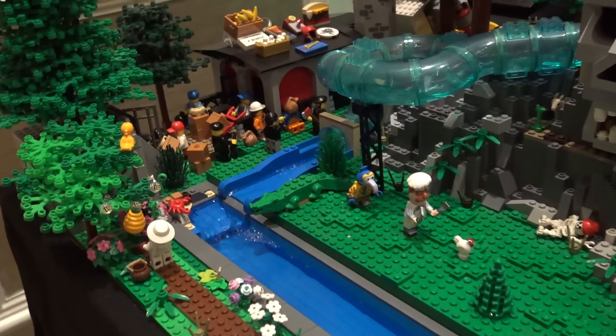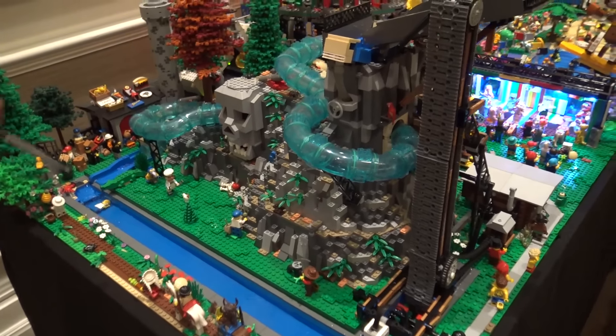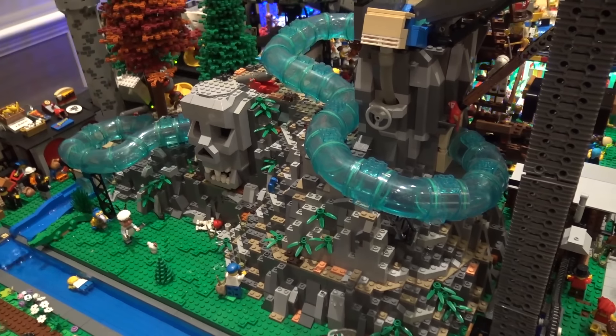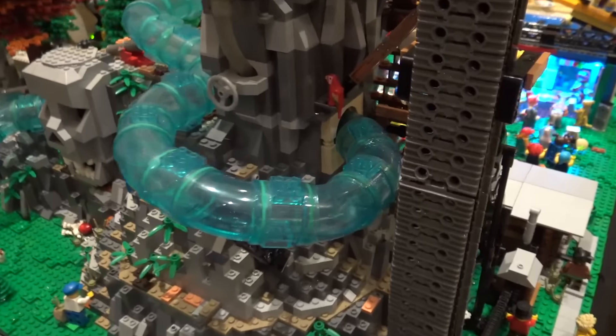What are those blue tube pieces from — what set is that? They're from a Friends water park set that came out a while back, but they only come with a few inside the set. I wound up having to get them in bulk through Lego. There are 125 tube segments to make up the water ride.